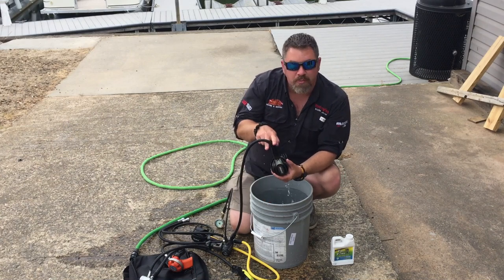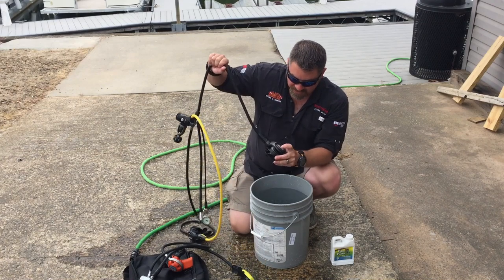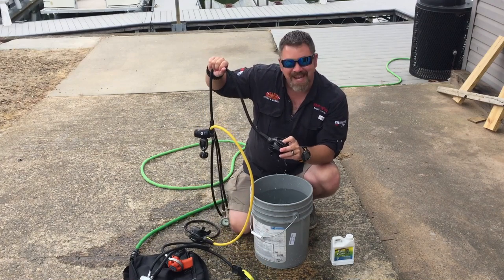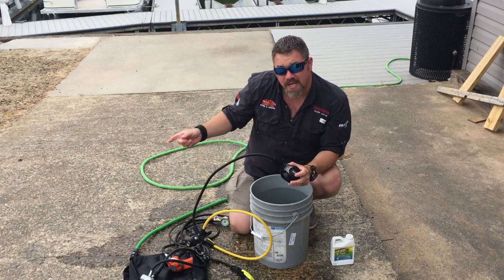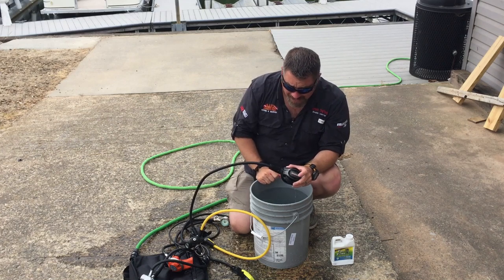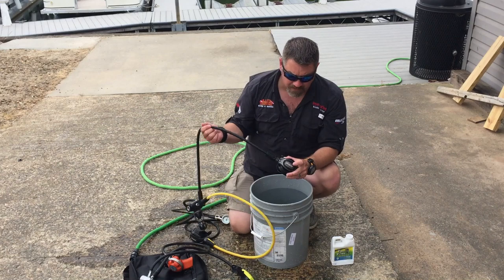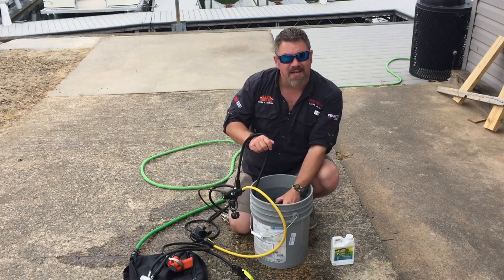So we do have a little bit of water in the second stage — how do we get it out? Simply hold it up or hold it down, press the purge, shake it, let it run out. If it's connected to a first stage, just pressurize it, hold that purge button, and it's going to blow it out. You're not going to corrode your system out simply because you pressed the purge and stuck it in there.